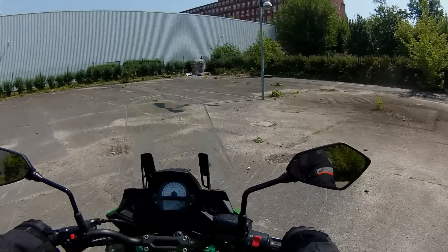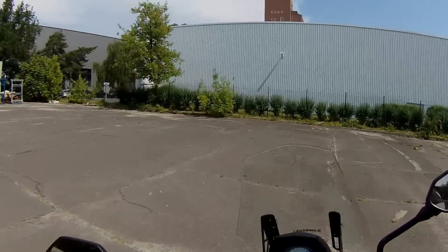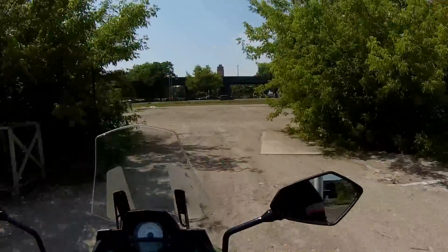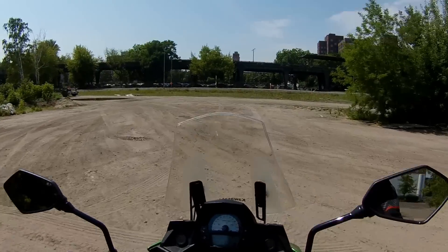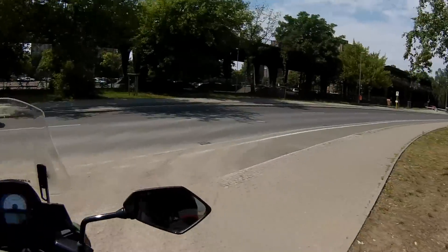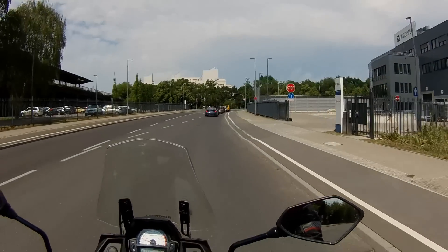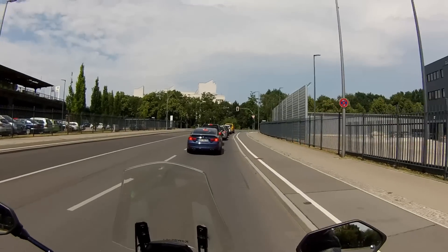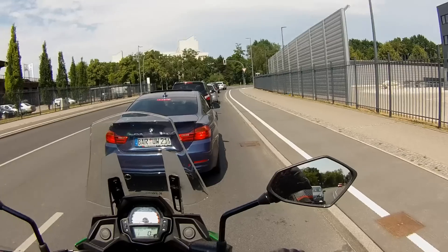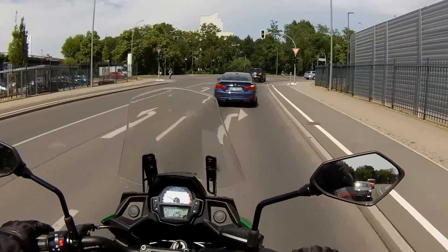Once again, the riding position is okay — not exactly ideal for me, but it's okay. The weight of this motorcycle is 215 kilograms fully loaded with 21 liters of fuel. The tank is 21 liters, which is very good. Consumption is supposed to be between four and five liters per 100 kilometers, so you should be able to ride almost 400 kilometers before refilling. First impressions of the brakes are very good — this is how it should be for a brand new motorcycle.